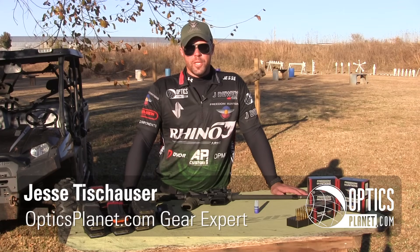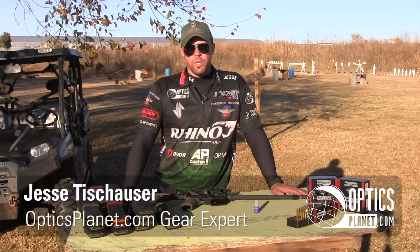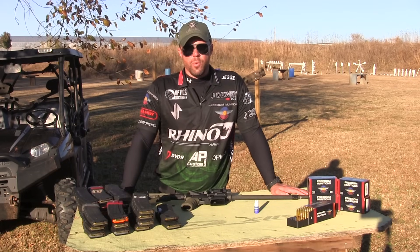Hey shooters, Jesse Tischauser here, OpticsPlanet gear expert. I'm going to do a quick tutorial for you today on how to properly tune an adjustable gas block on your AR-15 rifle.